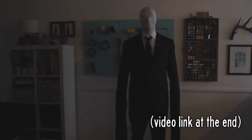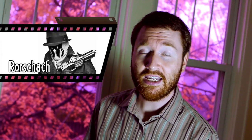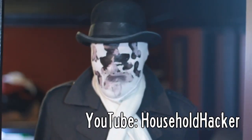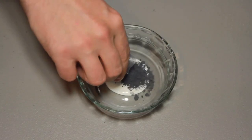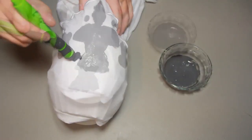Slender Man looks kind of like Rorschach from DC Comics. Household Hacker creates a mask that changes colors when you breathe through it, using a $20 packet of thermal dust mixed with non-toxic glue. Imagine what other on-camera effects you could create with your own heat-sensitive paste.